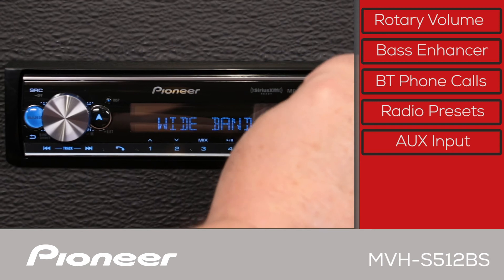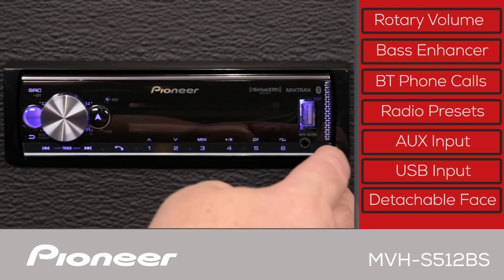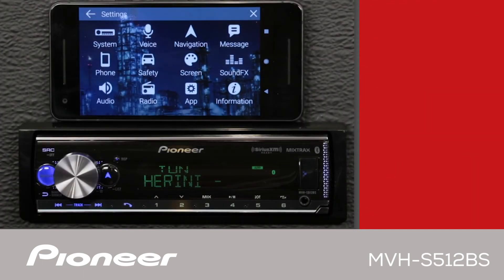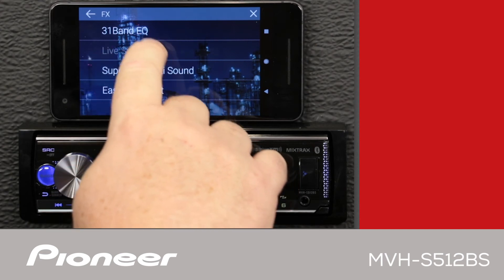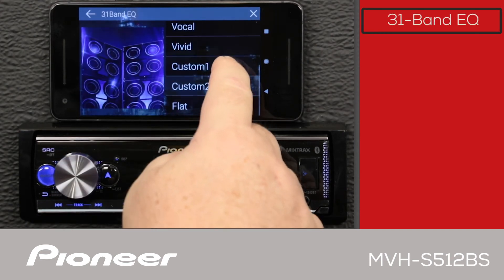The USB port here can be used to charge your phone and play back MP3 or FLAC files from a USB thumb drive. And of course, detachable face security. When using the Pioneer Smart Sync app, the MVHS-512-BS features a 31-band EQ.